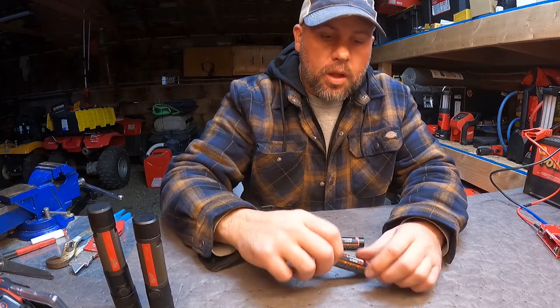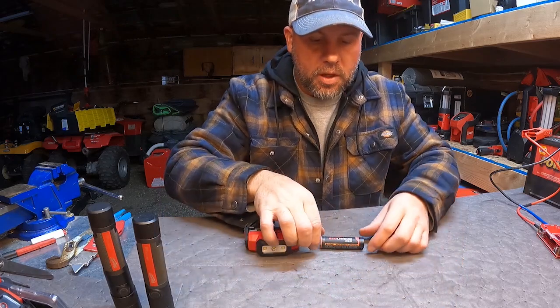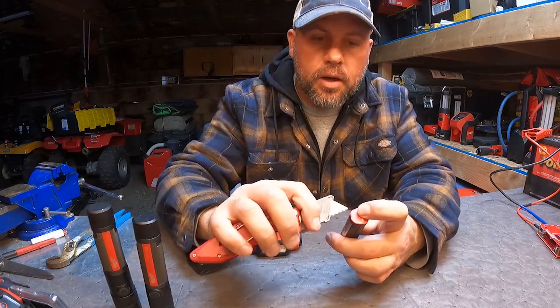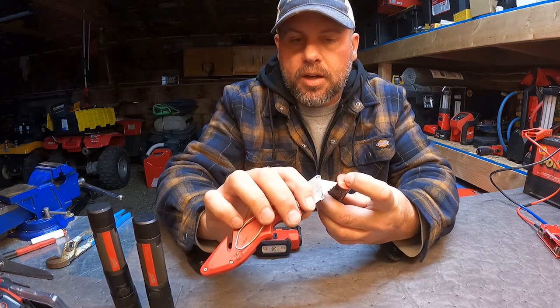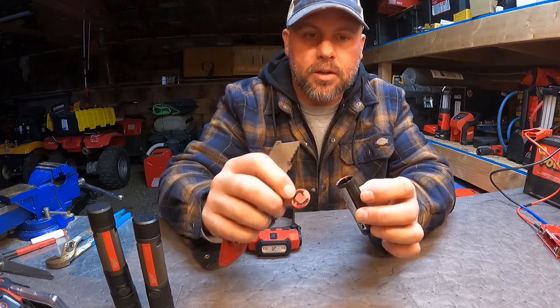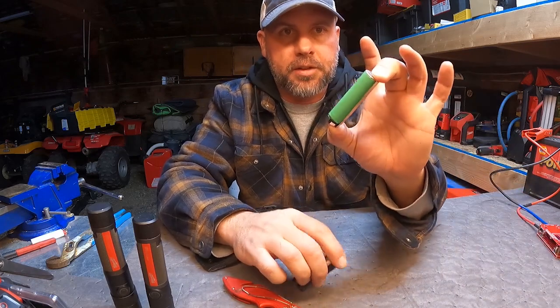So I got a head start on one of these. What I did is I took my razor blade and cut around this red top here — just kept cutting, cutting, cutting — and then I finally pried it off. It's glued in pretty good. And then I slid my cell out.